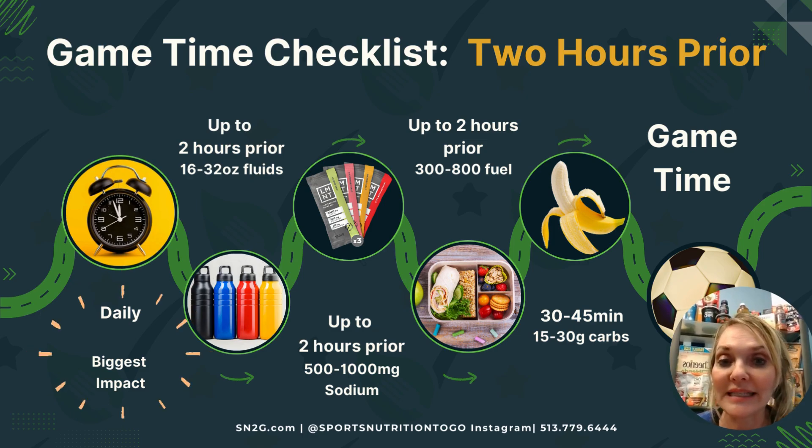Next, we follow this up with 16 to 32 ounces of fluids two hours prior, 500 to 1,000 milligrams of sodium two hours prior from food, product, or salt. We want 300 to 800 units of fuel, and everyone is different here in what works well. It could be one of the ideas from pre-practice snack or meal ideas, or a smoothie could work well here.